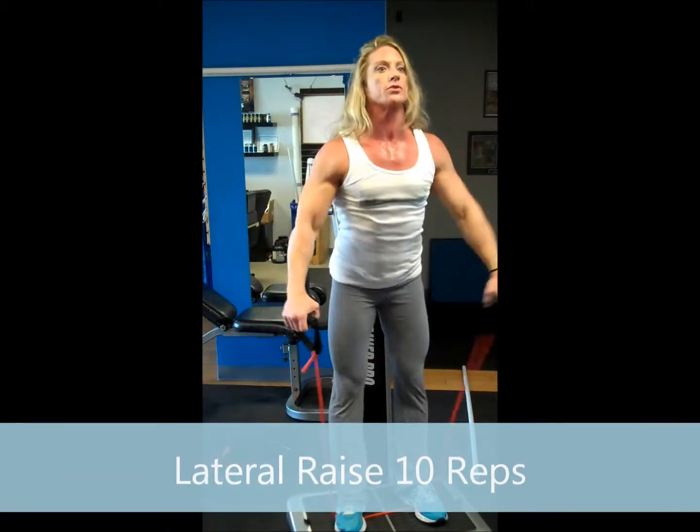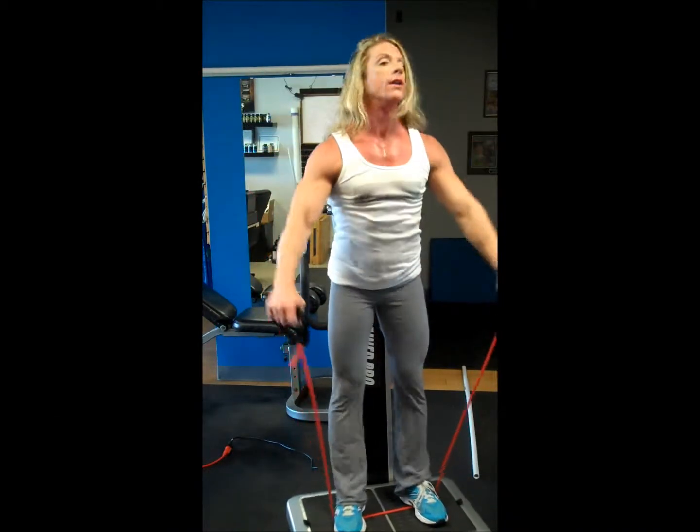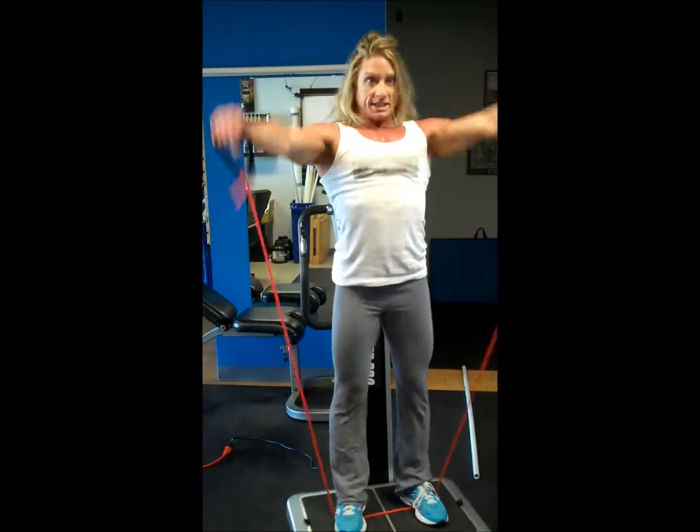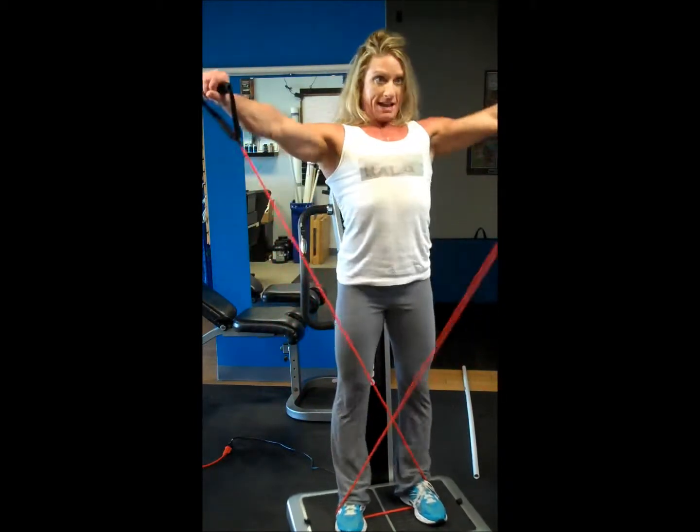Now lateral raises — use those ribs to throw them up. Counting one through ten. If the band isn't tight enough, switch and cross them in front.